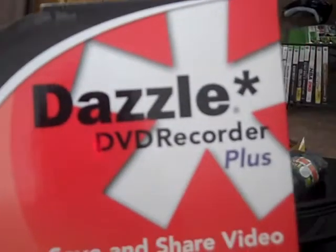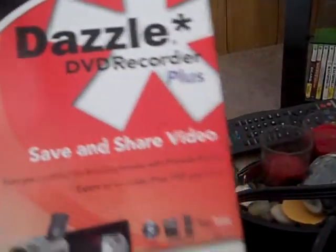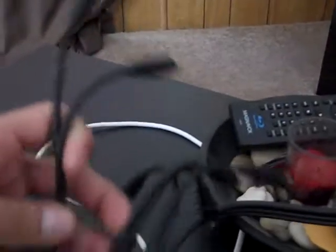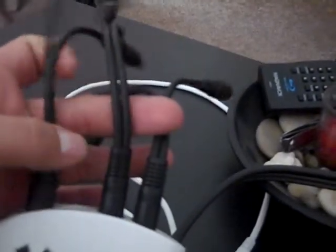This is the Dazzle DVD Recorder Plus — the one I bought at Best Buy. This is the actual capture card that it comes with. You will have to buy these separately: three dual RCA female splitters.